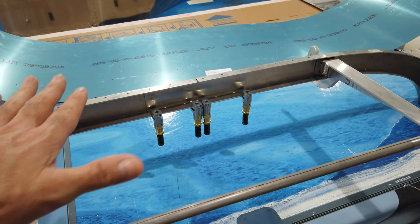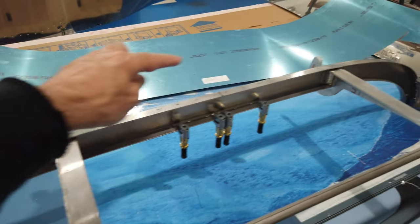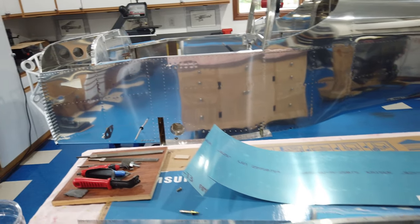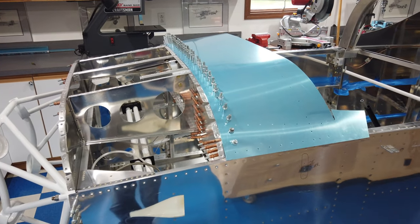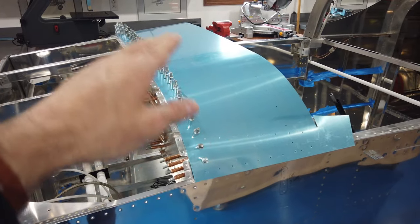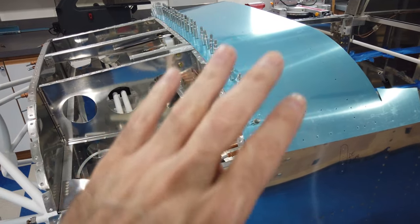If I can have a little bit of adjustment, I'd like to keep it, so I'm not going to drill that quite yet. The frame is prepped and I know the hinges will fit into the existing blocks on the fuselage. With the forward fuselage skin removed and the canopy just set in place, you can get a better view of how things relate to each other and what kind of adjustments you have.